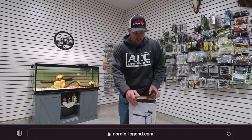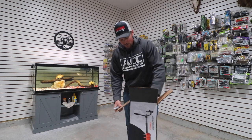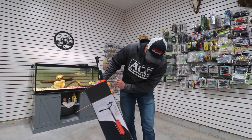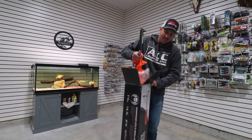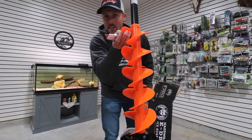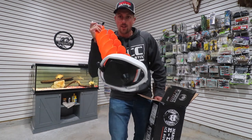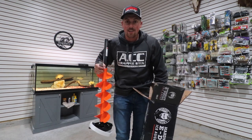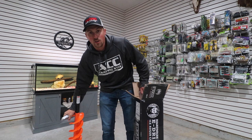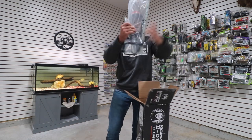We're gonna open it up here at NordicLegend.com. Check it out — should be super easy. This is a 6-inch — I believe this is a 6-inch. There's the auger itself right there, check it out, bright orange. I like that. You got to be very careful with the tips of your auger blades — just a heads up guys, because they dull if you're not careful with them. They're only made to cut ice.